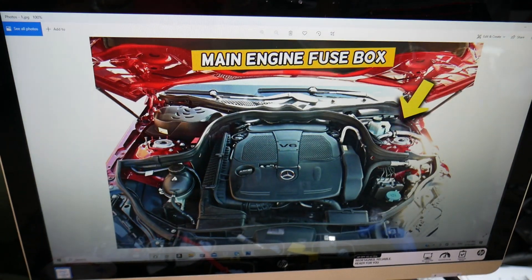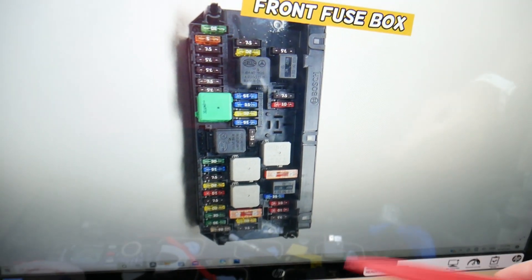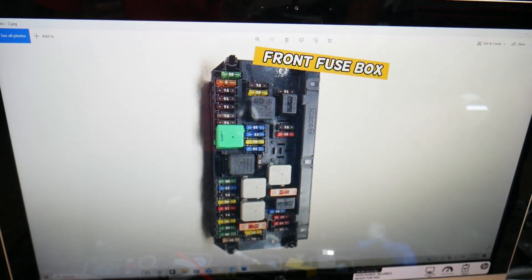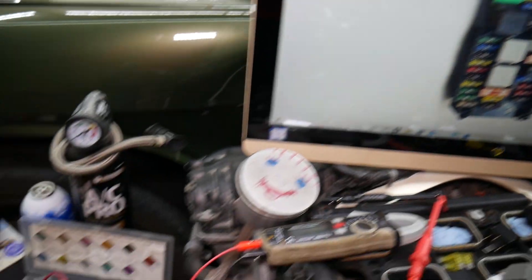The first one is under the hood. Go ahead and open the hood. On the driver's side you have a cover — open that cover and you'll find the main engine fuse box with a layout like this one here.